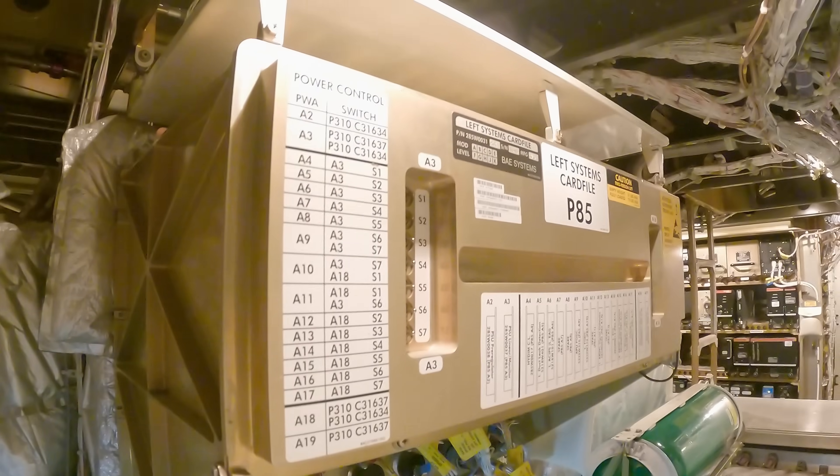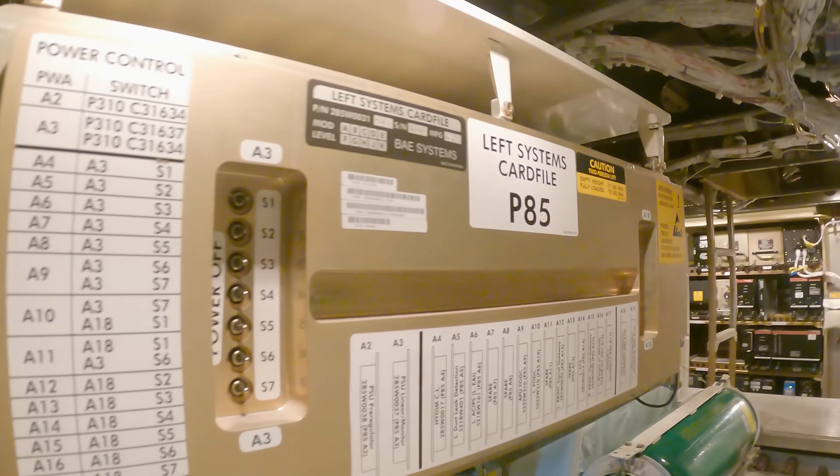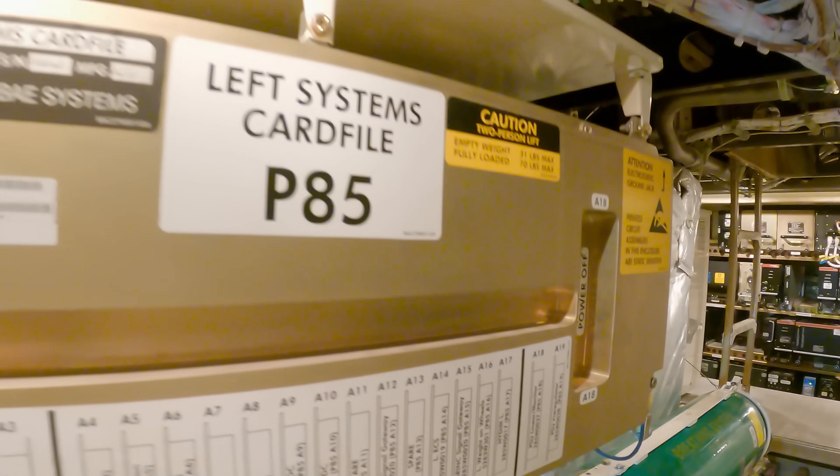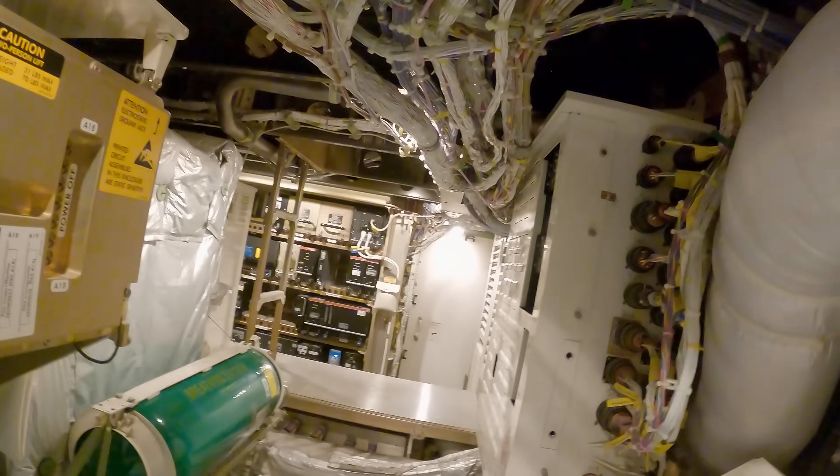Then we come up to this left hand system card file with its connections. Here we have cards that control fire detection, some environmental system control, hydraulics, and so on.